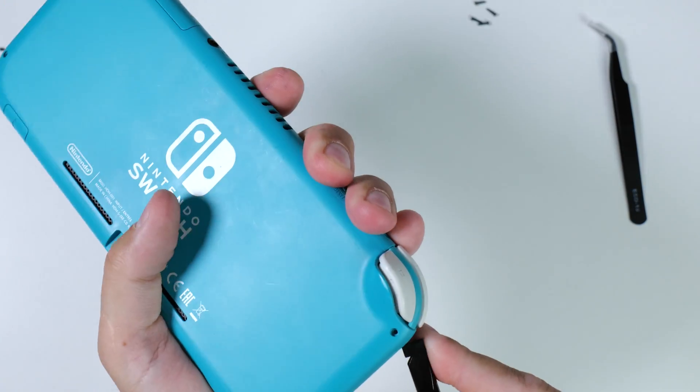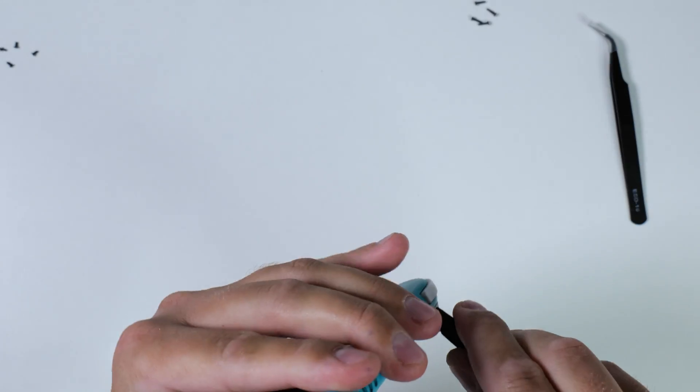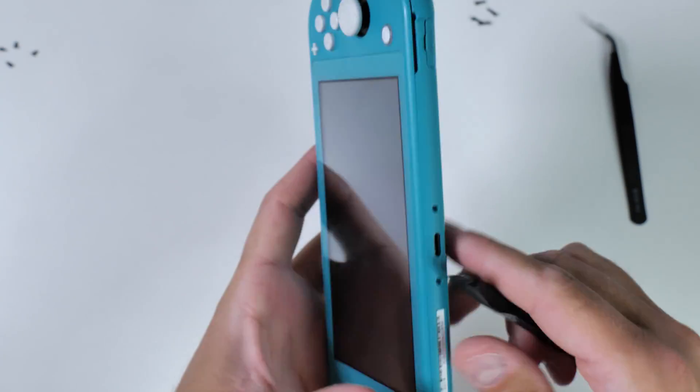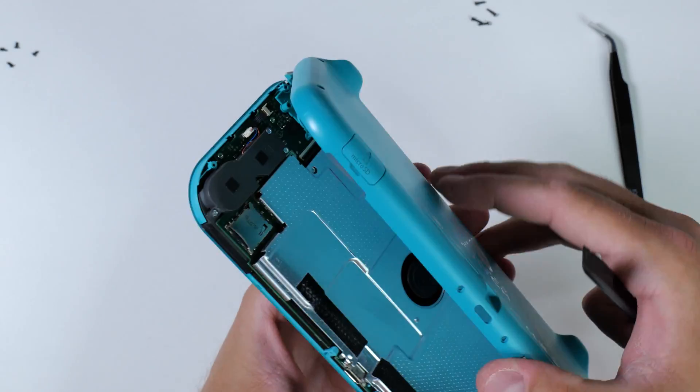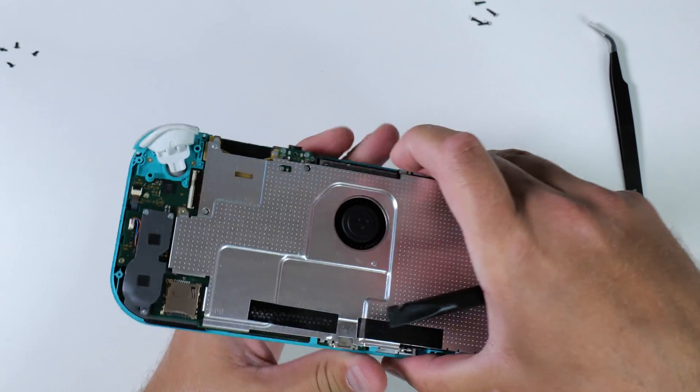Once you remove the first eight screws it's time to pry open your Nintendo Switch using a plastic pry tool. Be very gentle to avoid scratching the edges. I find it easiest to open the Switch by starting near the shoulder buttons and then work my way around.